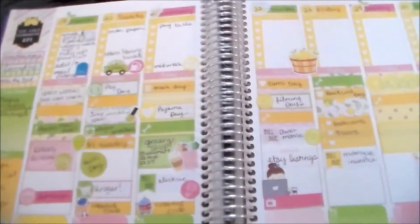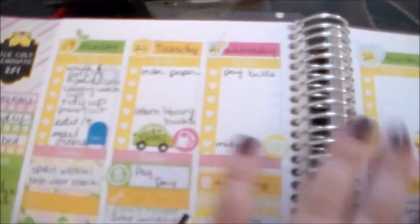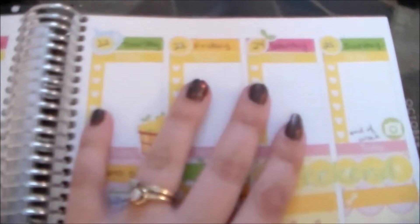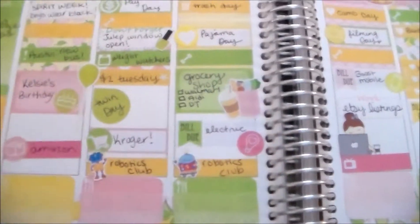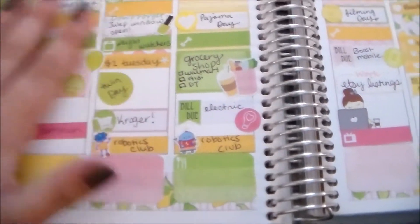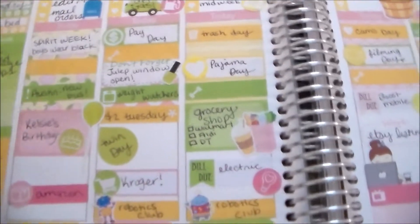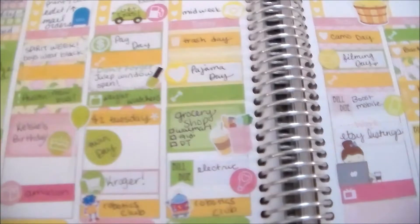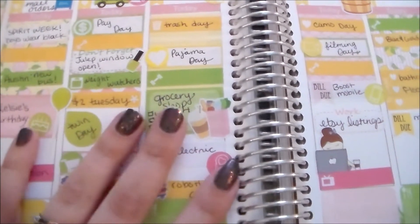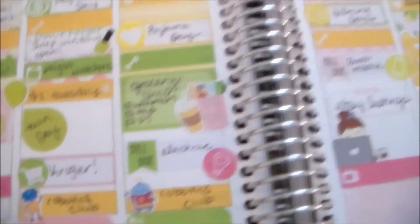I just did my to-do list across the top, as I always do — I find this to be really helpful to keep me on track every day. My today section is towards the bottom as always. I basically used a lot of stickers in yellows and greens to match, and I pulled in a lot of my August items just so I could make use of those and make sure I had enough little labels and things.